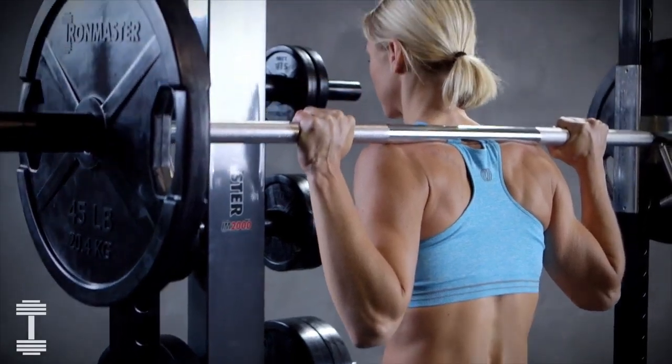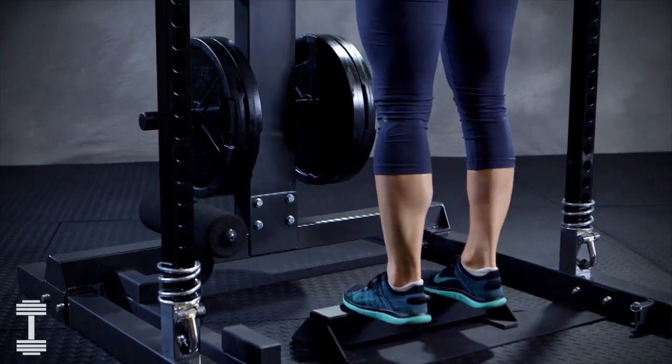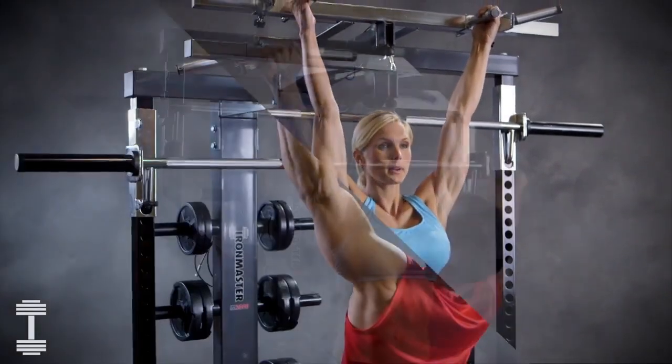This machine is legendary and comes with over 30 years of proven experience to back it up. With the IM2000, you're able to perform a wide range of core exercises that help build muscle and definition for the entire body.